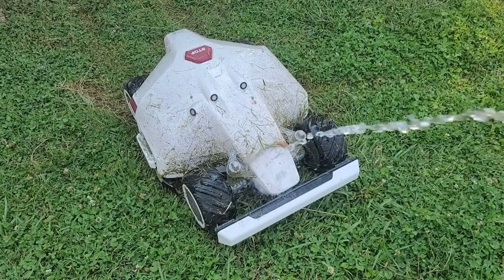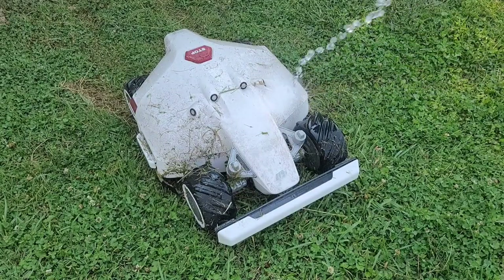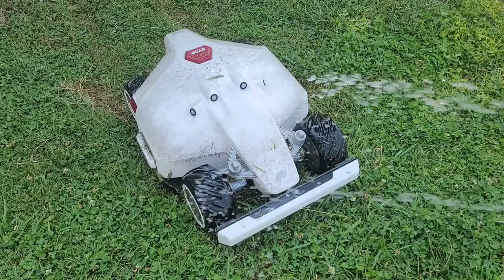So tell me, what are your thoughts of the Momotion Luba? Has this been something you've been looking at? Do you have one? Do you want one? Let me know your thoughts down in the comment section below. We pulled the Luba off its base because we just want to give this a little bit of a rinse down to get some of that grass off — not a thorough wipe-down, just to get some of this grass off.